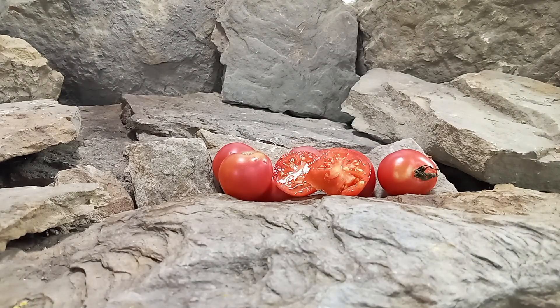Very juicy. It leans more towards the sweet side — there is just a touch of acidity in there, but it's more towards the sweet side, though it's not an overpowering sweetness.